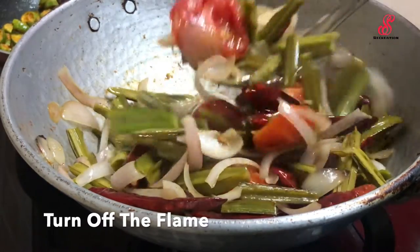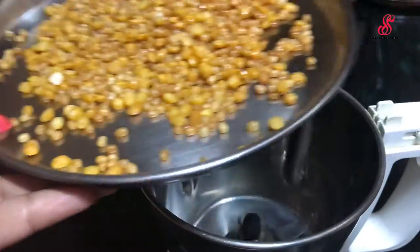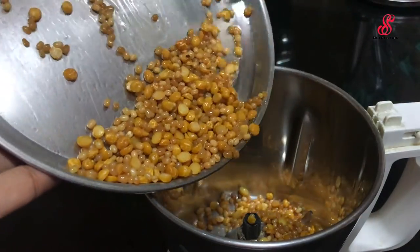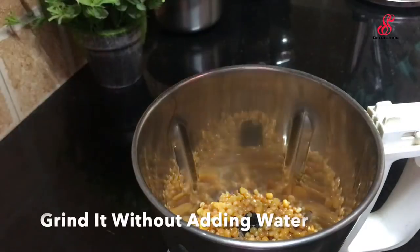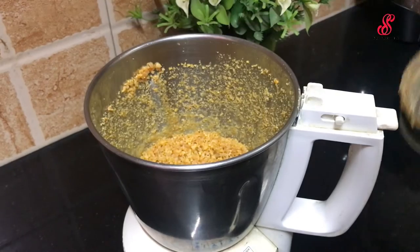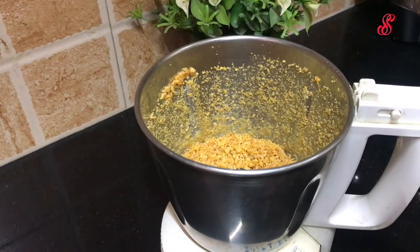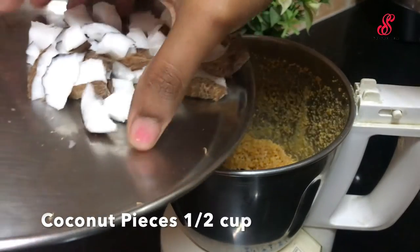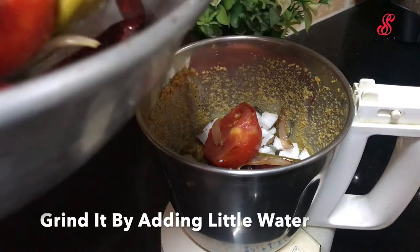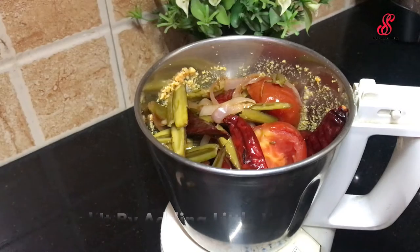First, we will add it into the jar — make the jar clean. Add baking sauce, paste, and pasta sauce. Add the base and also prepare the volume. Add a slight amount and a little bit more.